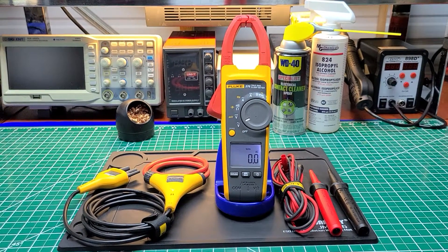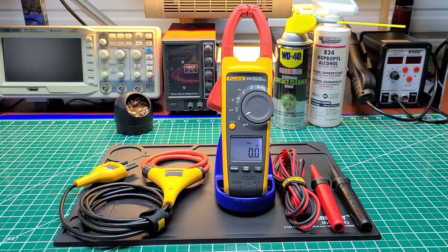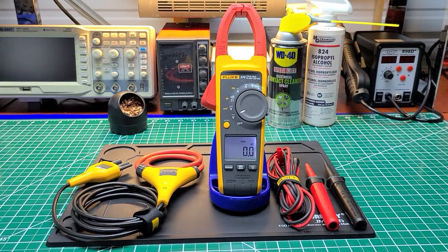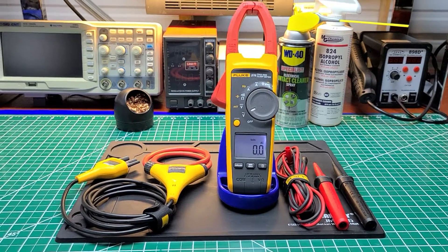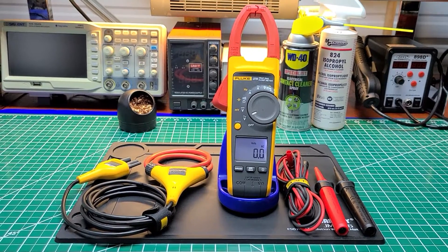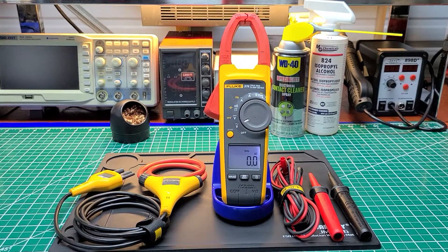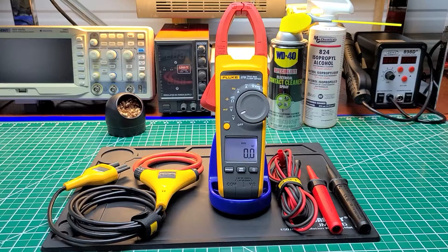Welcome back to the Electricians 2 channel. Today we're going to talk about my Fluke 376 True RMS clamp meter. I've had this meter for quite some time now — probably close to 10 years. This is one of the first models that came out after Fluke discontinued selling the Fluke 337 series.